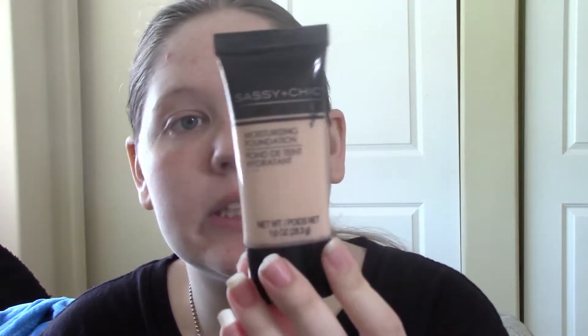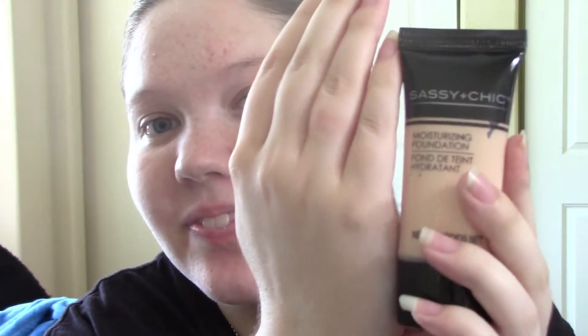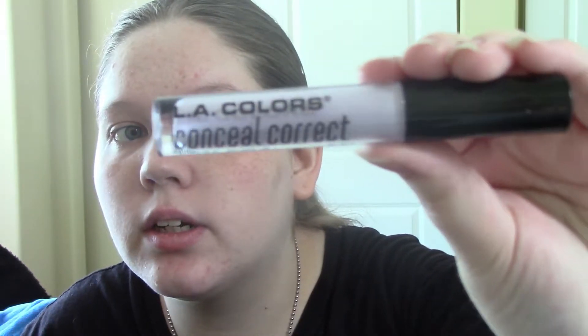I'm going to first use this Sassy and Chic Moisturizing Foundation — this is the lightest foundation I found there. I've got this LA Colors liquid makeup, and look how dark that is. I found this which I thought might help me lighten up the foundations a little bit — this is the LA Colors Conceal and Correct in the shade Lavender. I grabbed this thinking it was powder, but it's actually the Colormate's compact makeup in the shade Light. It smells so chemically, but of course it is because it's from Dollar Tree.